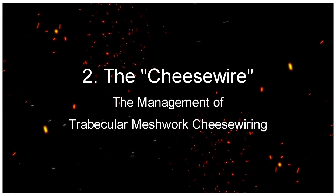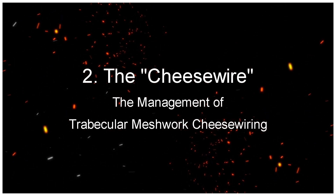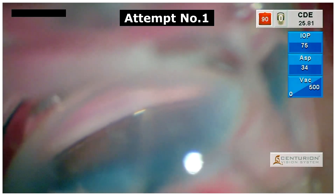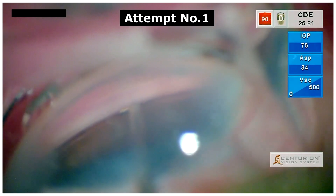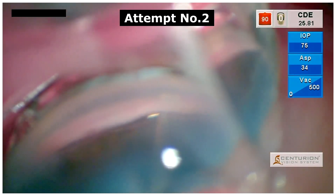The Cheese Wire: The Management of Trabecular Meshwork Cheese Wiring. Every trabecular meshwork has a different consistency. Here we have a case of a very friable trabecular meshwork which cheese wires on multiple attempts for implantation, as seen here.